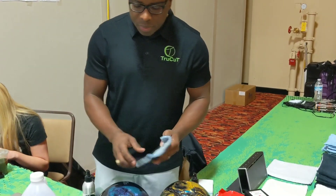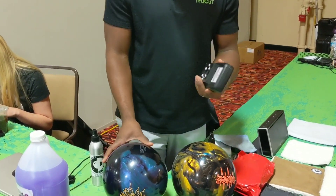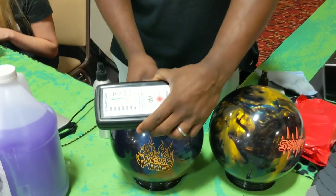Spray it directly on the ball, wipe the excess off, and then just to double check, we're going to use our ball surface scanner to see if the surface has changed any.